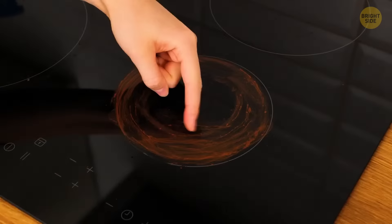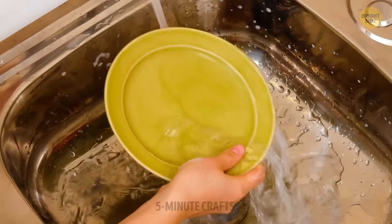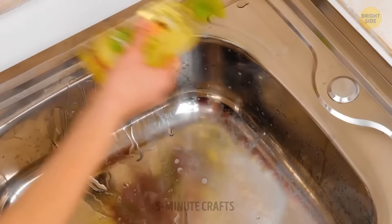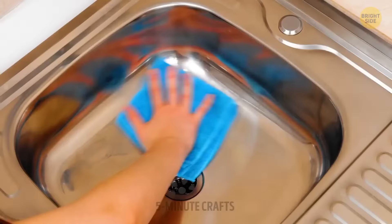Cleaning stubborn stains on a glass stovetop can be tricky — there's always the risk of causing scratches on the surface, so any type of scrubbing or scraping action is not advised. According to one poll, an average person spends more than six days a year washing dishes. Knowing the right hacks will save you a lot of time and make your life so much easier.